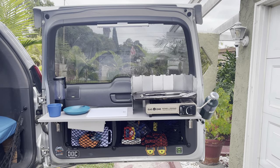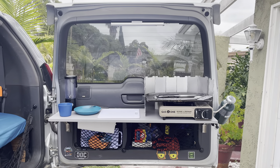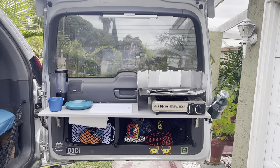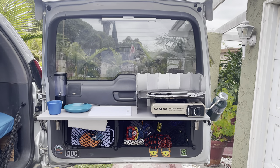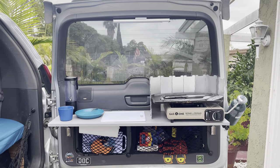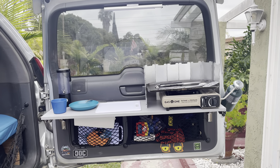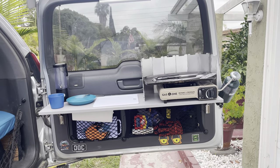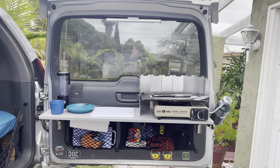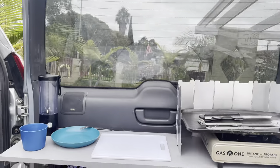Hey guys, Ghetto 470 here with a quick overview of my kitchen slash cargo door area. I've been wanting to do a video on this for a while because it's taken me a while to finally get my cargo kitchen area the way I wanted to. I just wanted to highlight a few products and kind of how I got it going, because the whole theme of this channel is budget-friendly DIY.